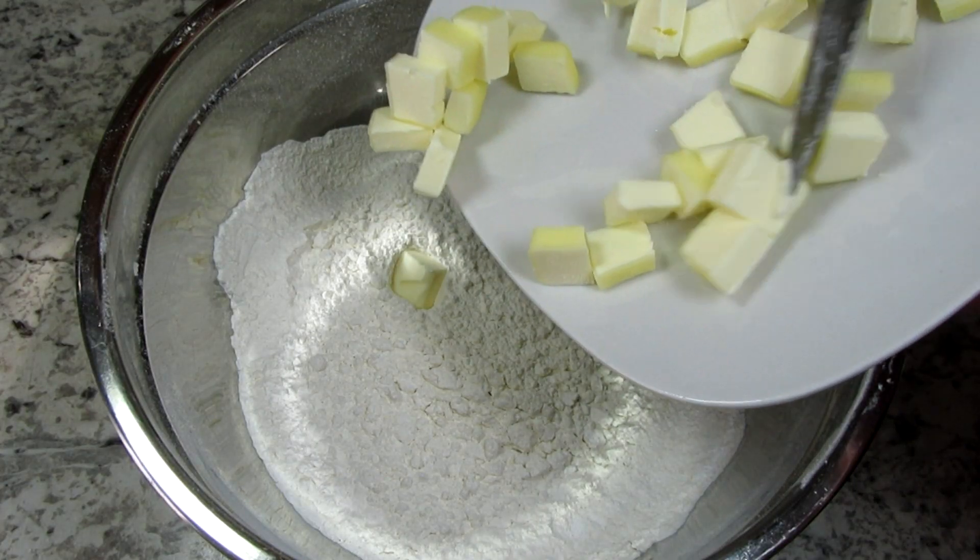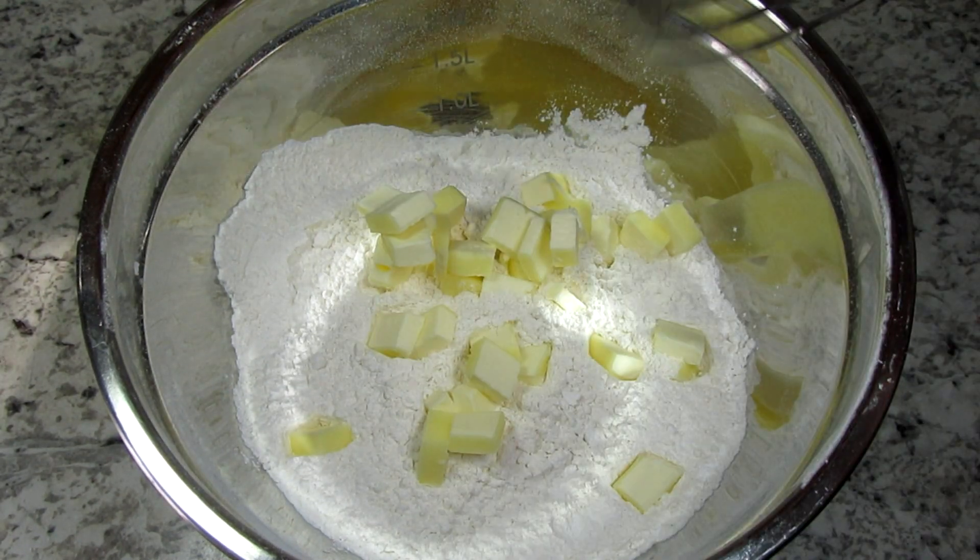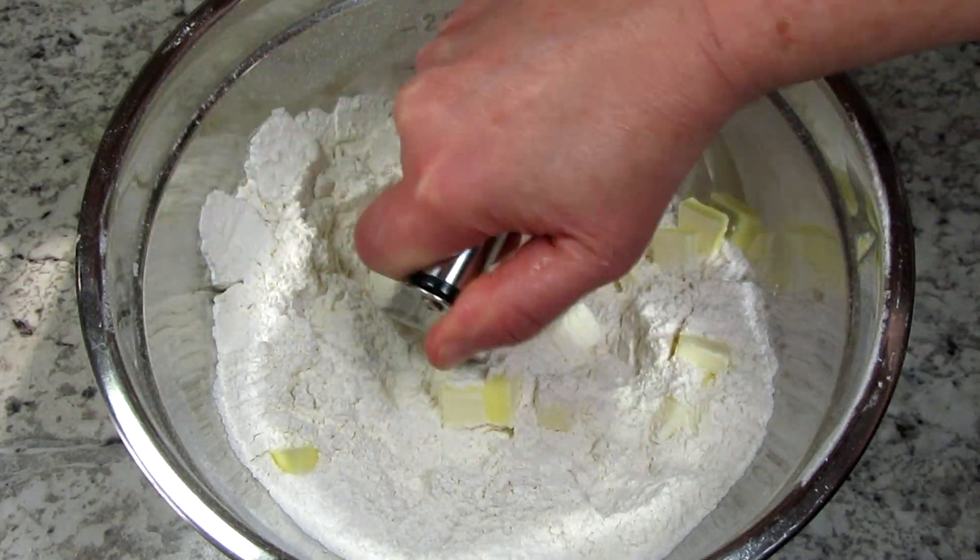This is 5 tablespoons of cold, diced, unsalted butter that I'm adding and cutting into the flour mixture. In the end you want to have a coarse crumb mixture.